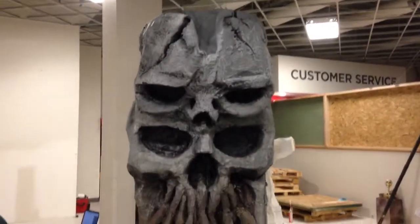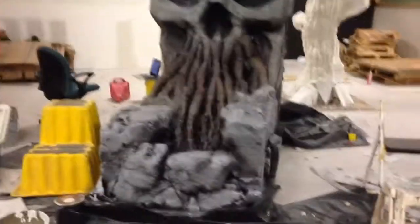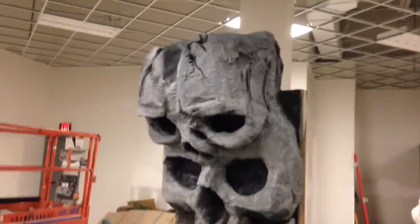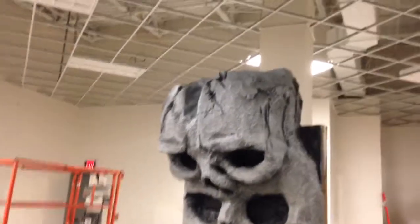Here's the sculpt so far. Tomorrow is opening day of the haunt, so I've got to get this done somehow. That hole in the forehead up at the top is going to be a waterfall.